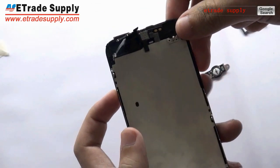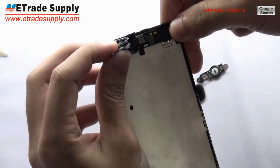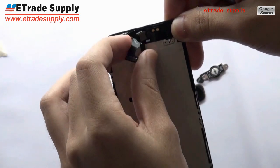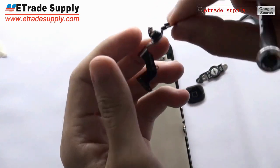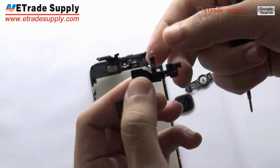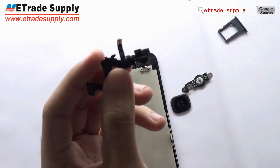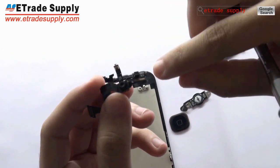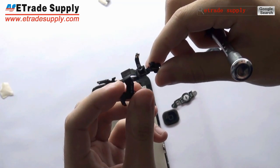Let's see the front-facing camera flex cable ribbon. This flex cable ribbon is assembled with the denoise microphone, the sensor, and the front-facing camera. They are sold together.